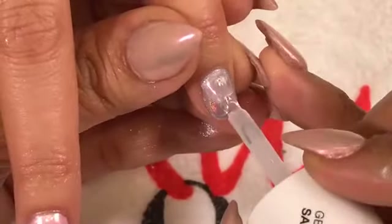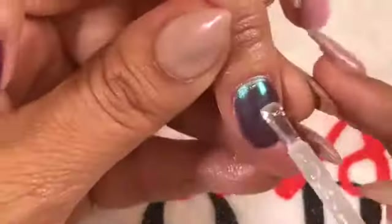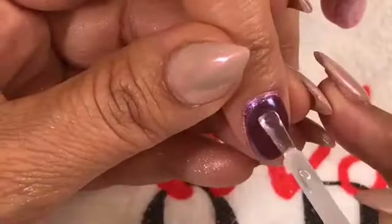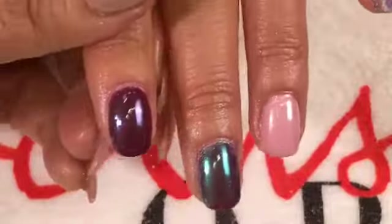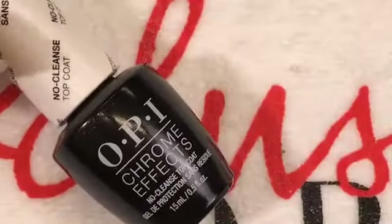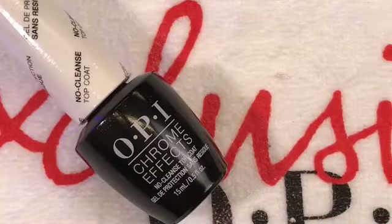Going into the no-cleanse top coat over each nail, capping the free edge. The Malaga Wine with Amethyst makes it look really pretty, almost like a dark Pompeii purple. She's going to cure this for 30 seconds. Under the LG Power Dual Light Cure — OPI's new light — it's 30 seconds per coat. If you're using one of our older lights, this top coat needs about 60 seconds.